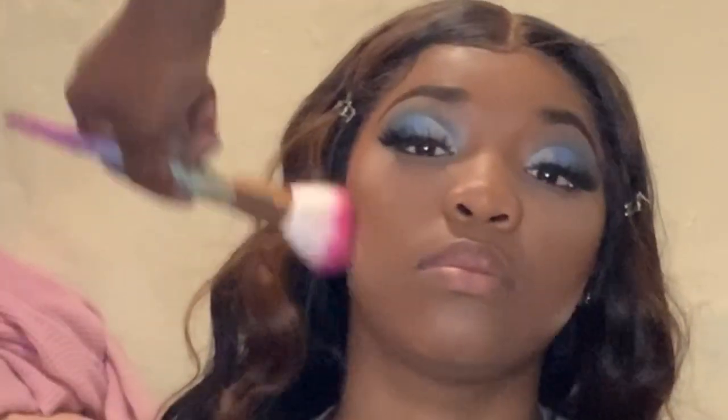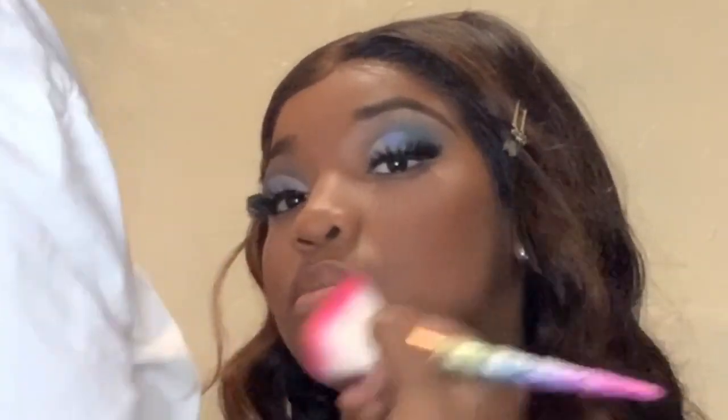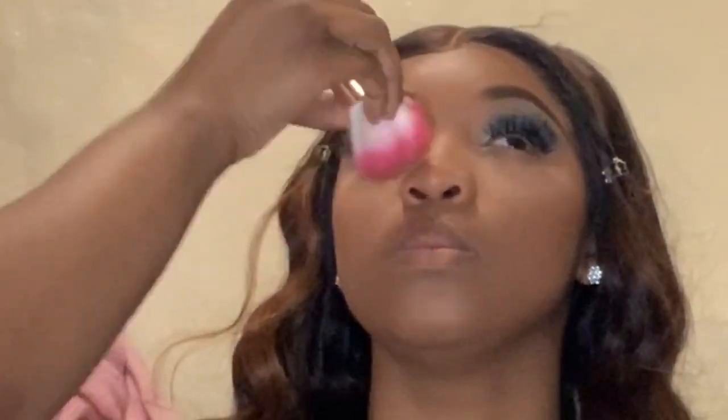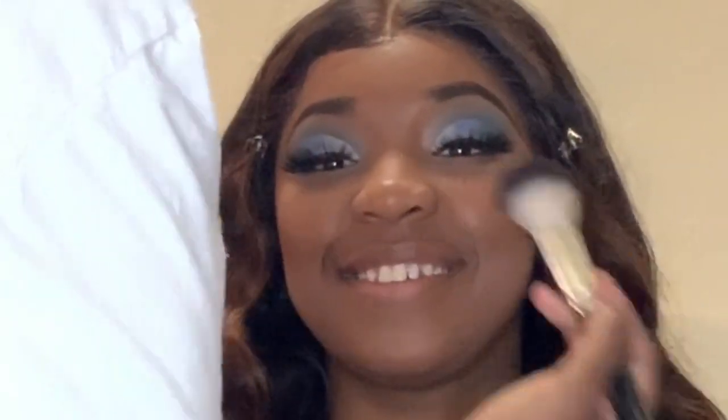Right now I am basically dusting away that Jcat powder using my LA Color contour palette — I'm using the medium brown shade in there to basically dust away all that powder and set her entire face. Moving on to setting her face, I'm using the NYX Finnie Matte setting spray, and my favorite technique is to set and press in that spray, locking in all that powder and giving her a natural face-like finish.